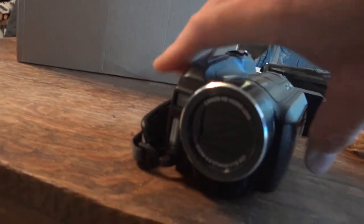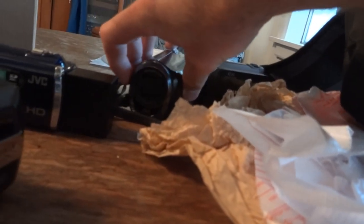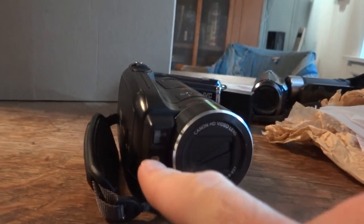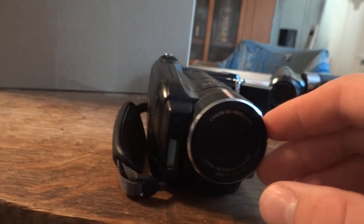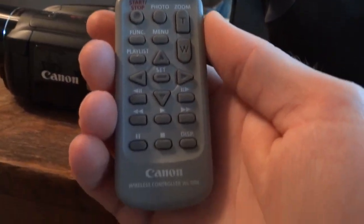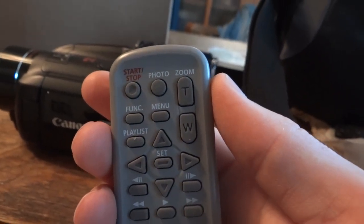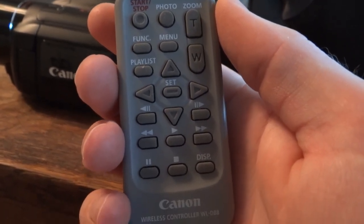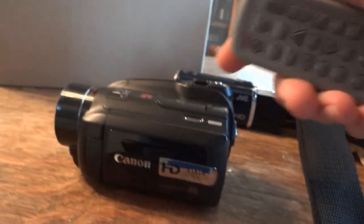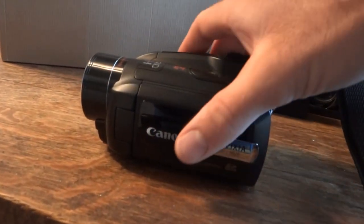This one looks like it has an automatically opening lens cover, just like the Canon FS40, because the JVCs are manual. And I believe that's a remote sensor — I don't think that would be an infrared light because I don't think this has a night mode. And I think this also came with a remote — yeah, it's right here. This is something you don't see with camcorders much these days. It's a remote — you can start and stop recording, take pictures, zoom, and navigate the menus on the camcorder. You'd probably use this if you have it hooked up to a TV set.